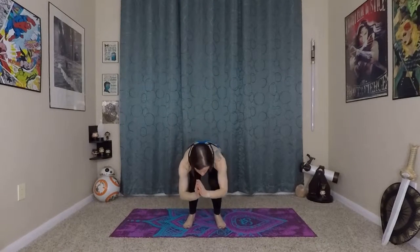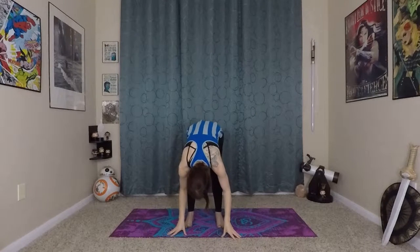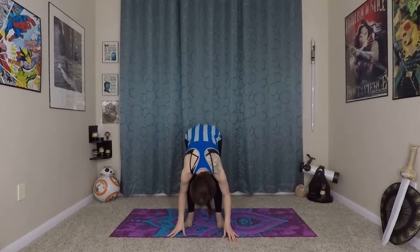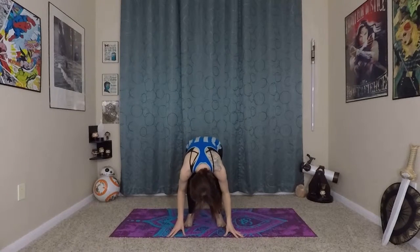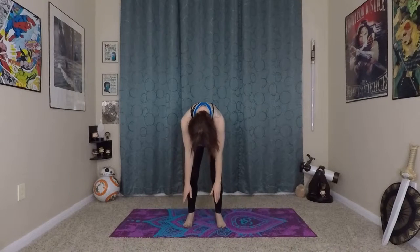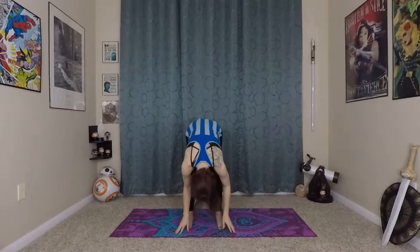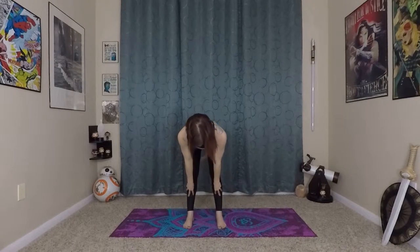As we do that, we're going to inhale and reach up, exhale bending your knees, folding forward over your legs. Inhale here for a long spine, exhale folding. Inhale, bending your knees to prepare, exhale, wave and roll yourself up to stand, inhaling at the top. Exhale, hands come back to heart center. We'll do that one more time — inhaling up, exhale over your bent legs.